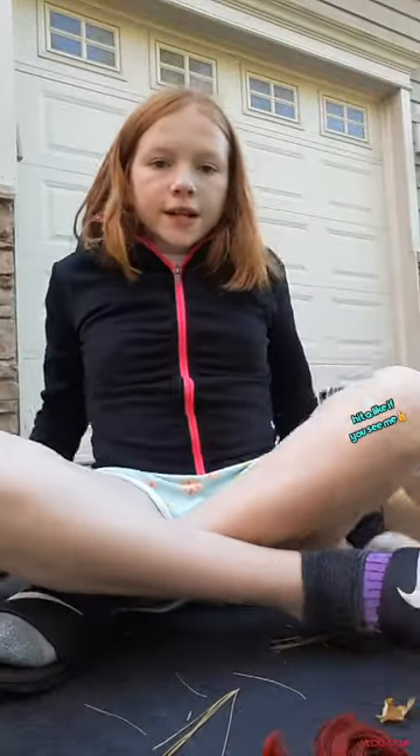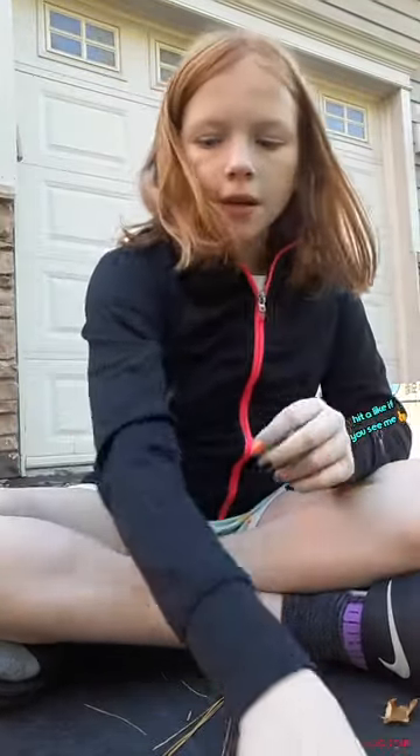I'm going to be right back — I need to go get some things. Okay guys, I'm back, and there is a roly-poly nearby.